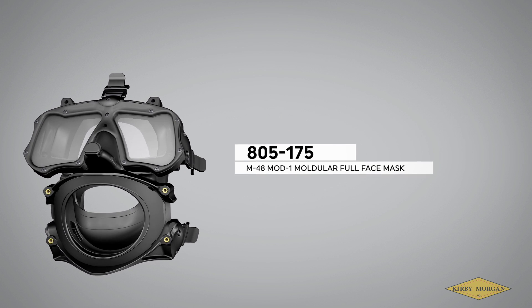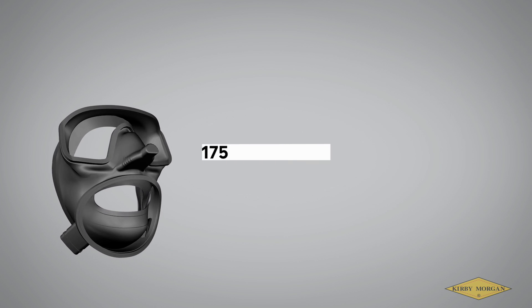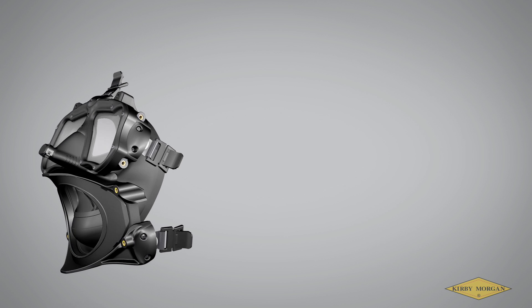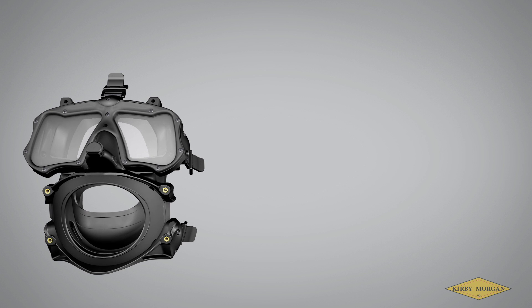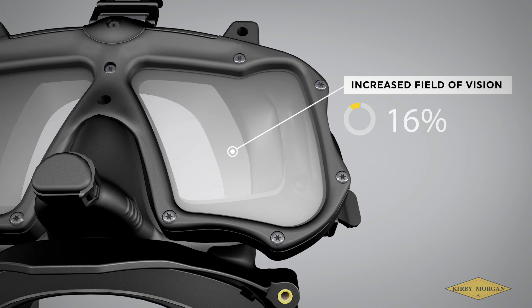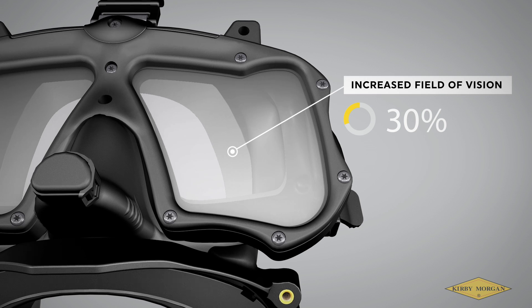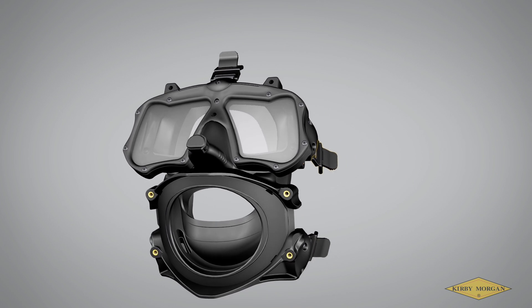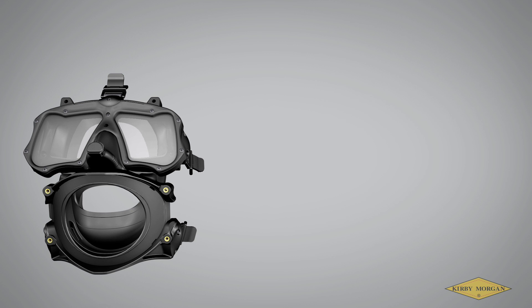The Mod 1 modular full face mask has just been released with a new mask skirt, making it more comfortable as well as increasing its range of fit over its earlier version. The evolution of the mask has given way to a dramatic increase in visibility and an improved buckle system for the mask strap. All of the components have been strengthened to bring this mask to an even higher level of ruggedness that will not be found in any other lightweight full face mask.